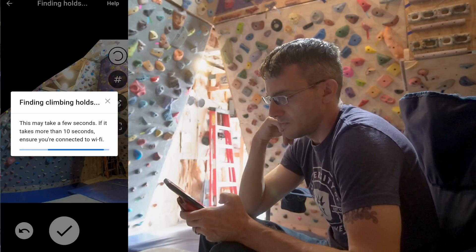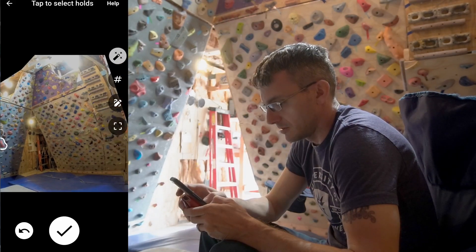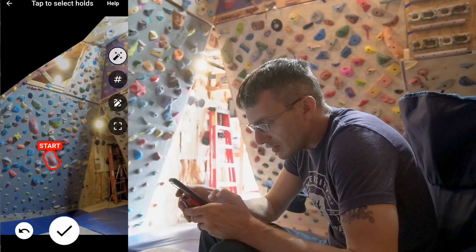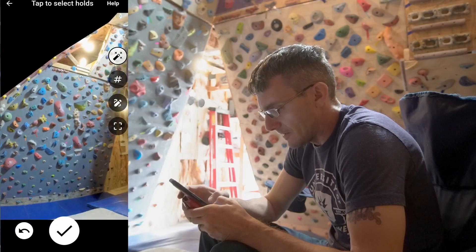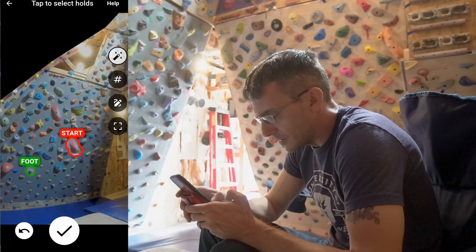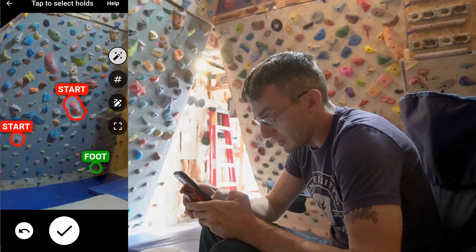I used the magic wand and it's going to search my wall for holds. That was pretty fast. I can then cycle through which ones to select — this is a start hold, this is a start hold. That's cool — I mean, that's pretty tiny for it to see that.